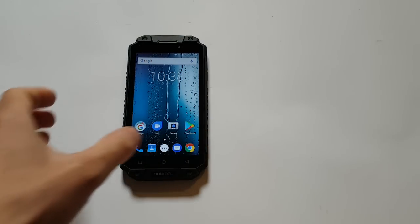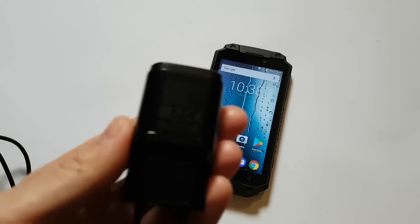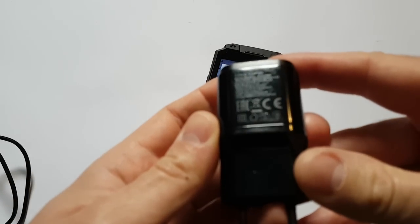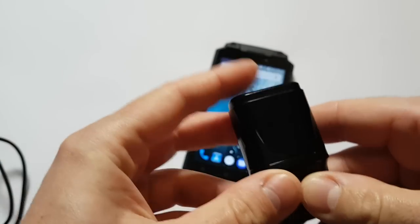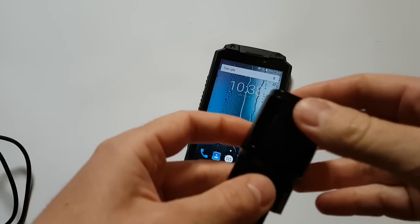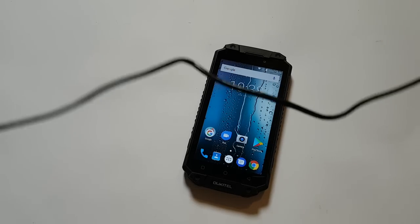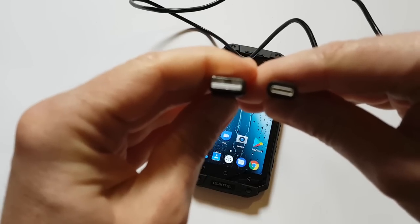Besides the smartphone, you will also receive a quick charger — it's black in color and it's 9 volts, 2 amps. You will also receive a USB cable with a USB Type-C connector.